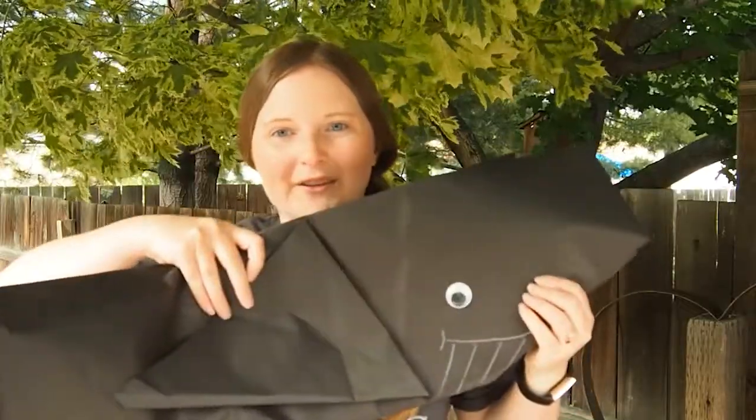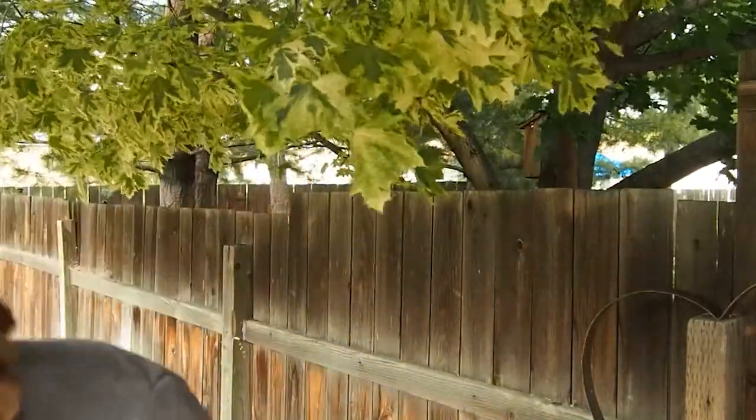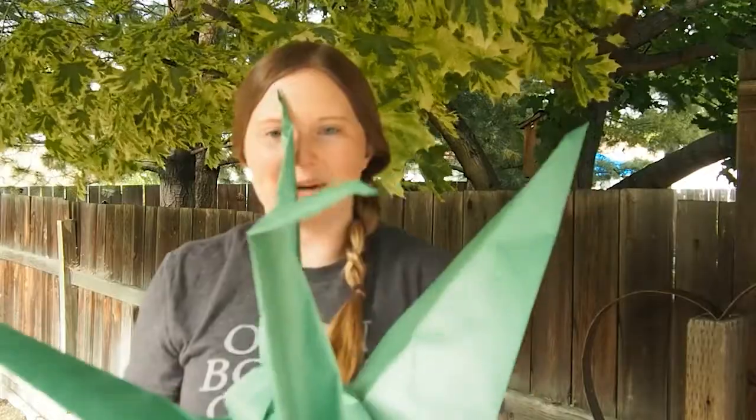Hello there, friends. My name is Sammy Curzell, Community Librarian with Duchess Public Library, and today we are going to make epic origami. What is that you say? Well, it is origami that is gigantic. We are going to make both a whale as well as a paper crane, and you can do this with stuff that you have right in your own home.